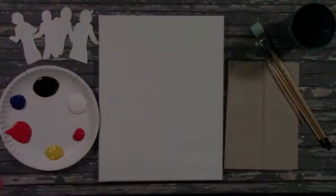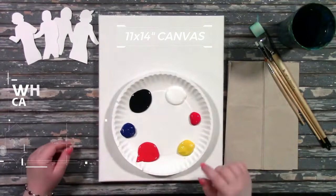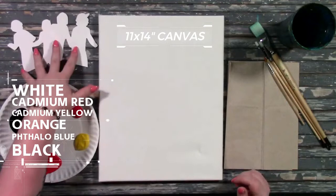Here are my supplies. I have a canvas, this is 11 by 14. I have my paint already out on my palette: white, red, yellow, orange, phthalo blue, and black. I also have the stencils handy that I'll be using later on in the painting. On my right I have my paper towels, my paint brushes, and my water cup all ready to go. You can get all of this in your kit if you order at uncorkedcanvas.com.